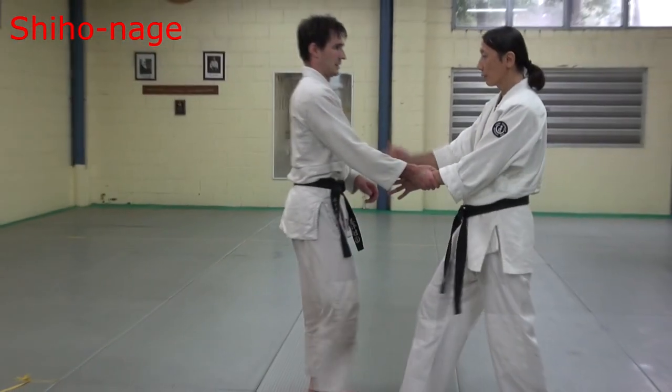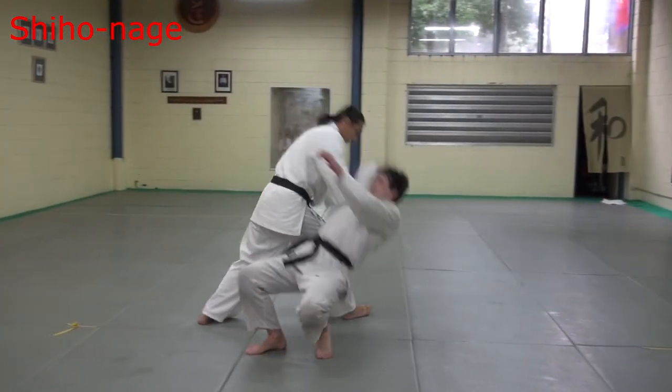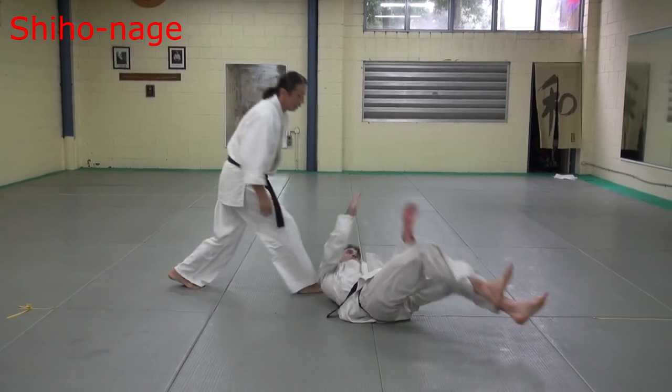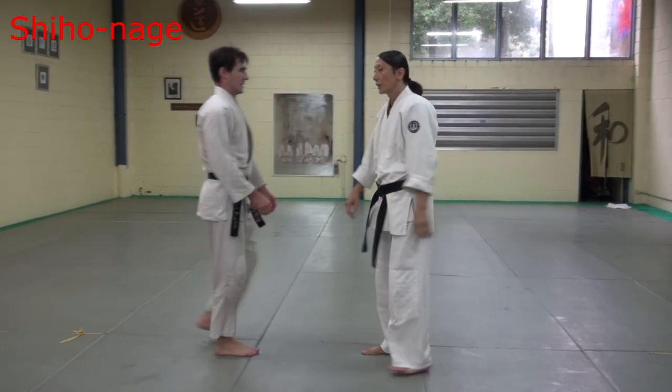The basic technique is to start face punch 1, 2, 3, 4, and clap. Very strong technique, but in street it is very difficult.